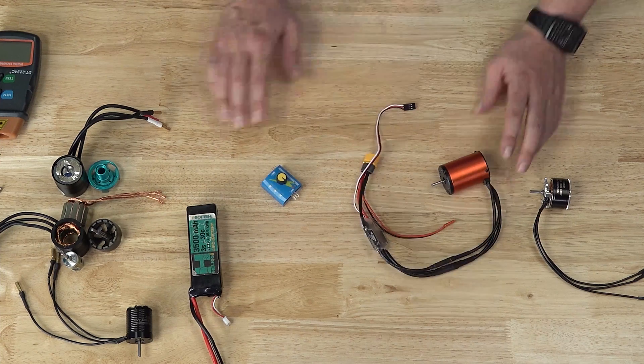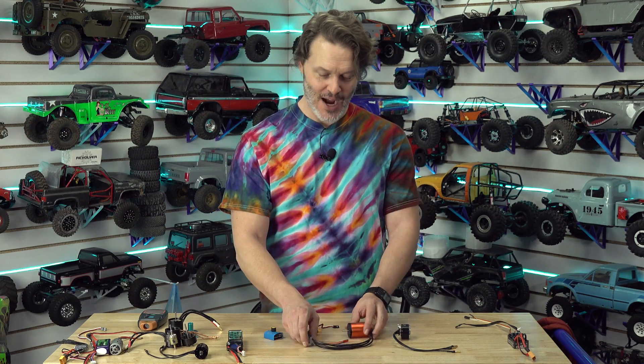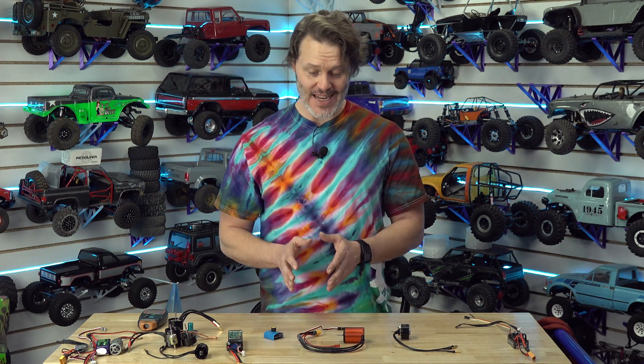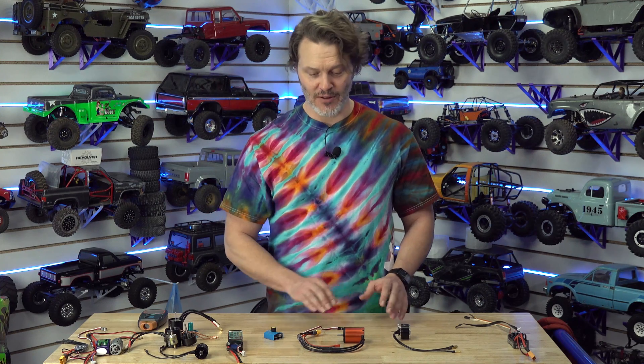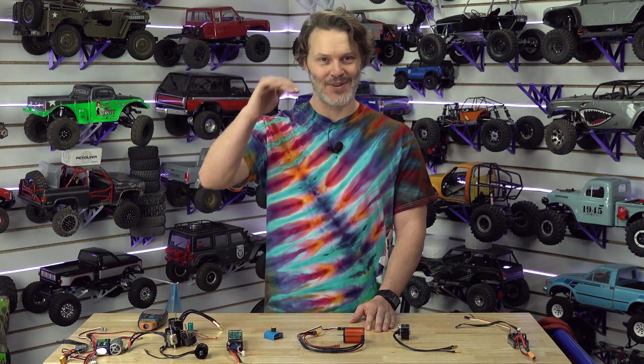I think that's enough for this one. I wanted to show you how the interaction of ESC and motor is now as big a deal as your selection of brushless motor itself — and just how those two interact. It's great to see the technology improving, and that gives me something to do designing motors that are best for crawlers. If you have any questions, leave them below and we'll do our best to get to them. Thanks for tuning in — have a great day.